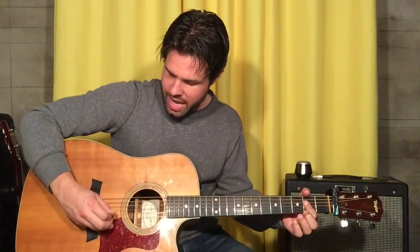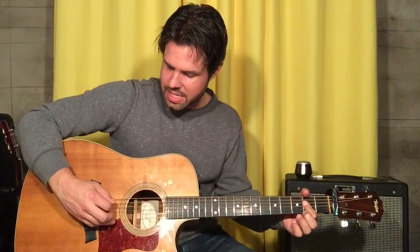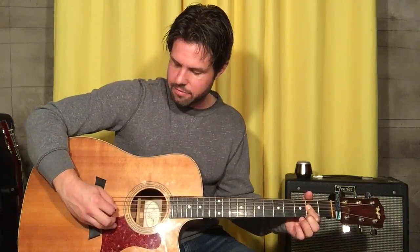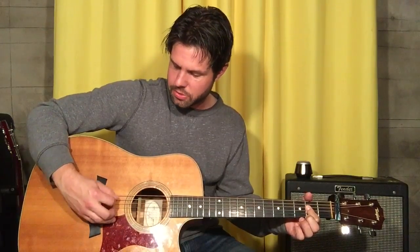This plucking pattern is totally different. On A, we go A, B, G, D, A, B, G, D — that's eight notes: one and two and three and four and one and two and three and four and. And that's the chorus.